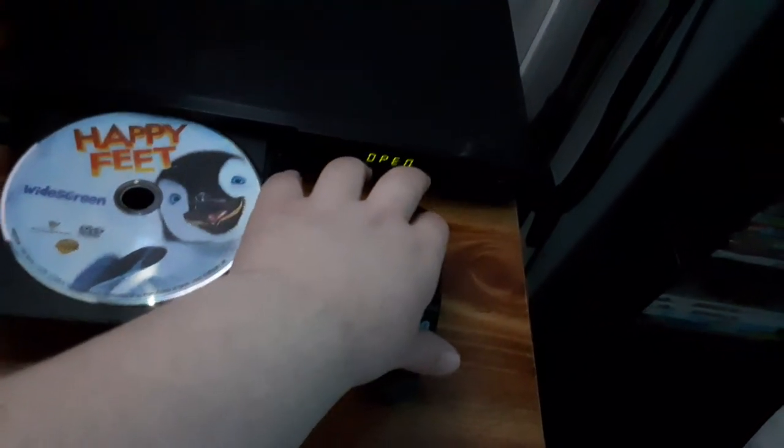Next DVD, we're going to be testing out Happy Feet, which has the Warner Home Video logo on it. Sorry if my camera's not in focus, guys. Anyways, here's the Warner Home Video logo recorded on my Samsung DVD player. Let's begin with this logo.